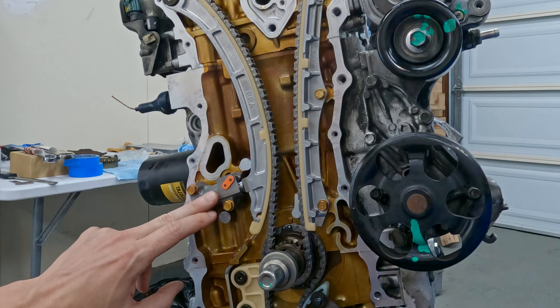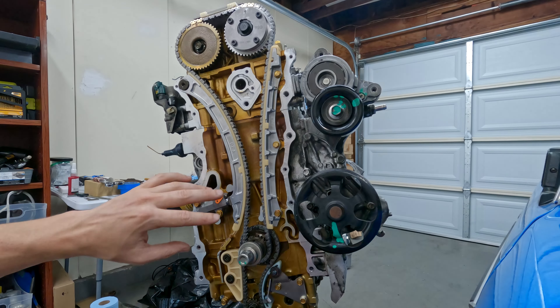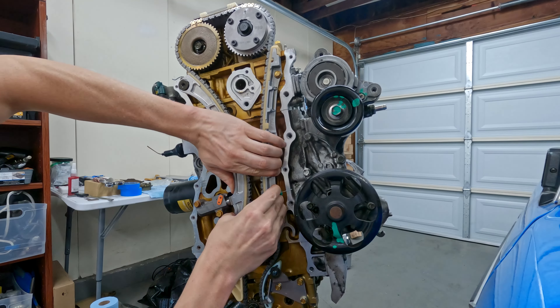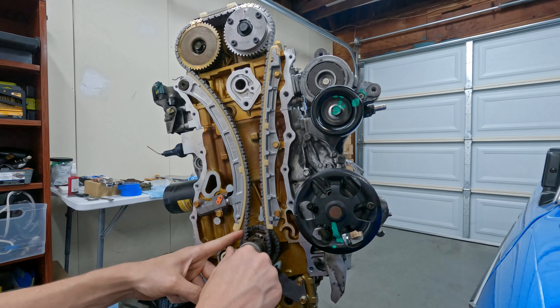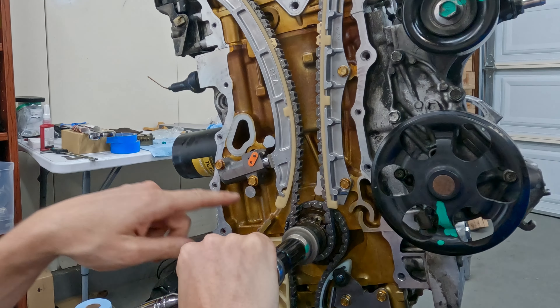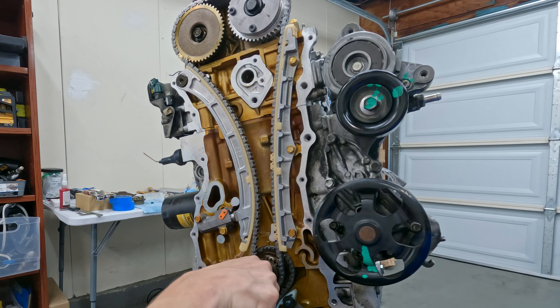This tensioner works by oil pressure, and some people really crank on it to make it tight. The Honda service manual doesn't mention anything about that, so I'm just going to give it a light squeeze - maybe try to get one click. No clicks - I'm not worried about it. I think there's plenty of tension on here for it to start up. We just want to make sure everything rotates smoothly and there's no interference - rotating nice and slow in case there's a valve that hits or something.